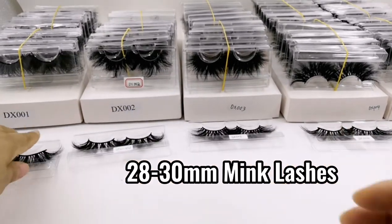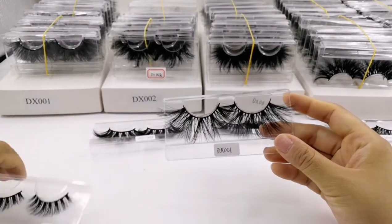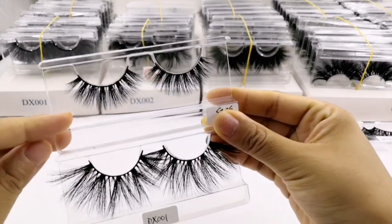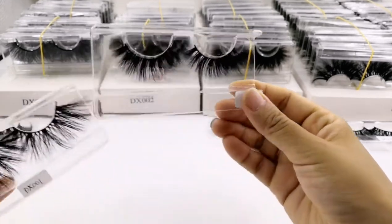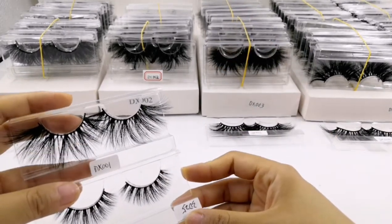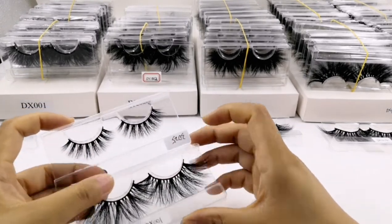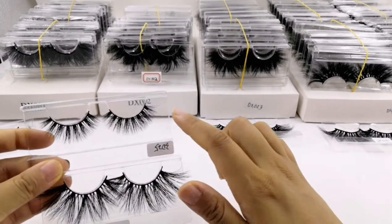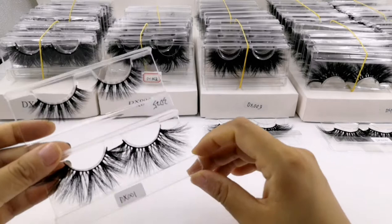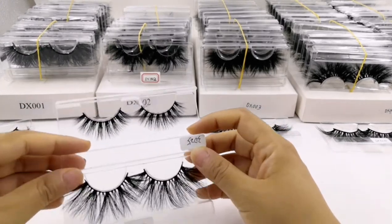I've got some bulk from our warehouse to show you. First, we compare this dramatic style with a normal one. This is our 3D25, a 16 mm mink lash, and this is the DX1, a 28 mm mink lash. The DX is a very big, large mink lash with more hair. The 16 mm is more of a miniature style — you can wear that for daily makeup, but the DX you can wear to concerts, dinners, parties, festivals, or any fashion occasion that will make you very attractive.